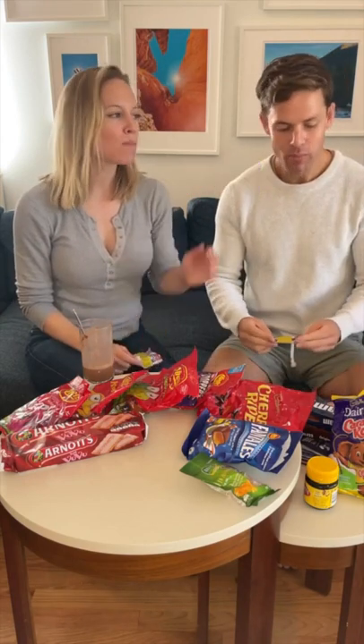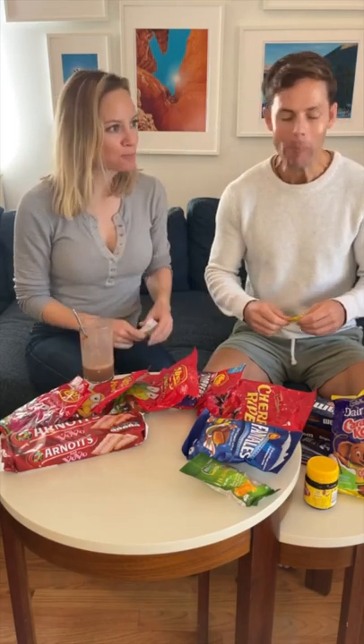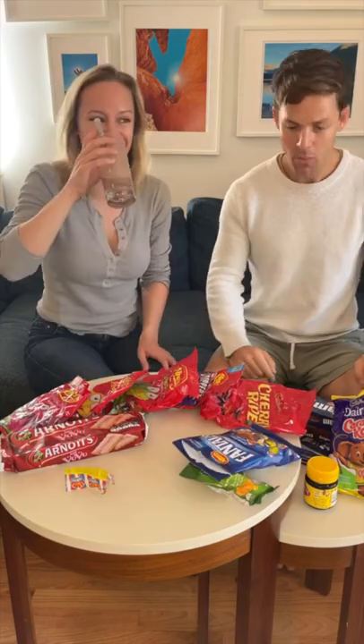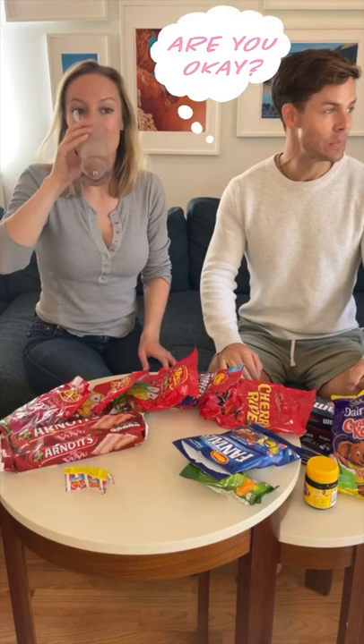Oh yeah. Very chewy. I might be chewing this for another 15 years. These ones I don't recommend putting in the fridge — you'd break your tooth. We're going to be chewing this for the next minute. That was chewy. Really chewy. I just swallowed it. I'm interested in how I'm digesting it.